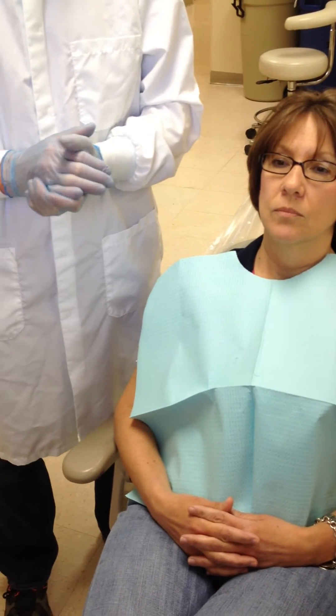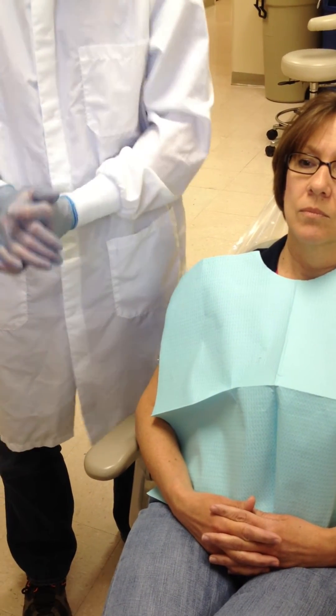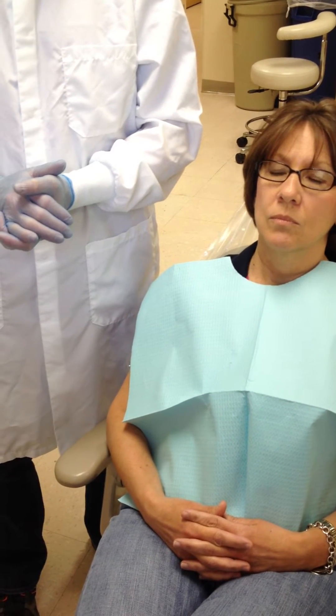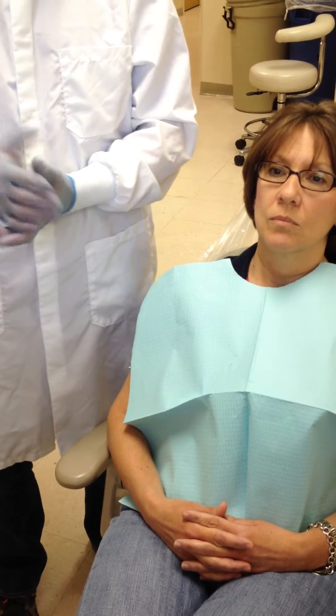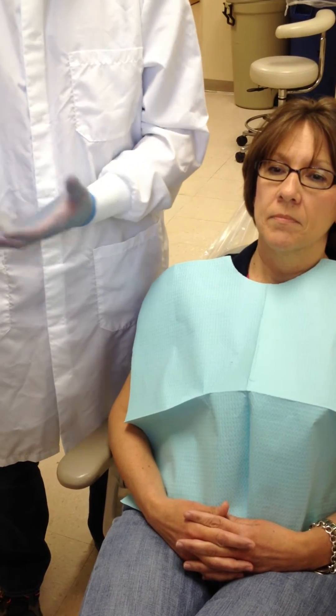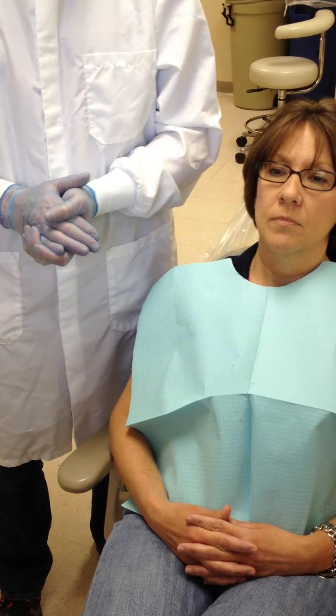We are now going to take a lower alginate impression, a mandibular alginate impression on our patient. We're going to be doing this from the 11 o'clock position, with the patient seated at about the level of my elbows, which is normally our working height. When we sit down and work on patients and recline them, they are at the level of our lap or elbows. So we're going to work at the same position when we take alginate impressions.